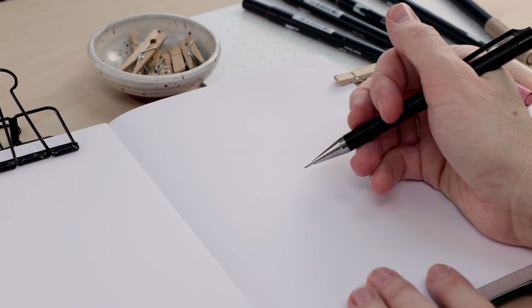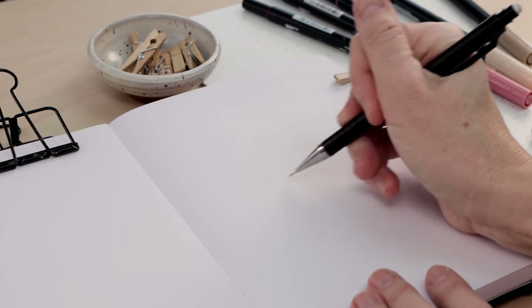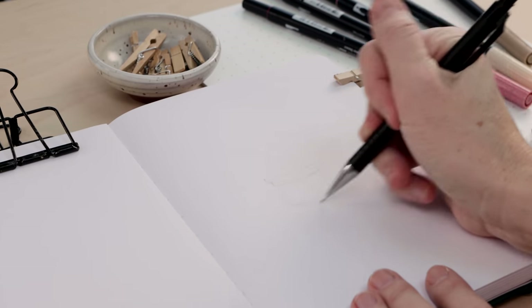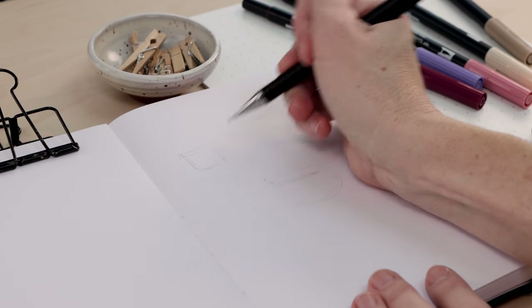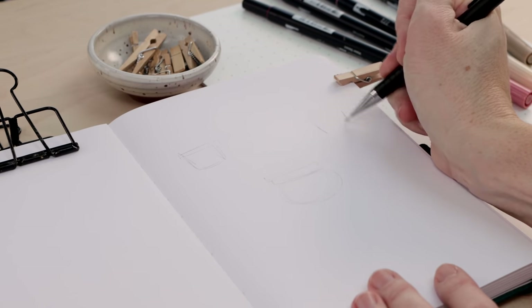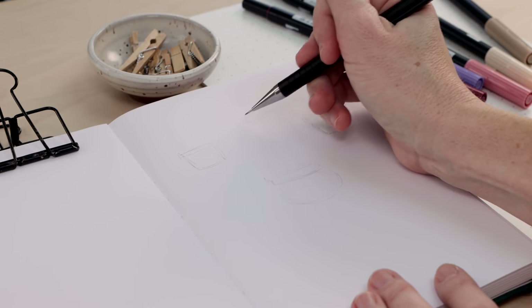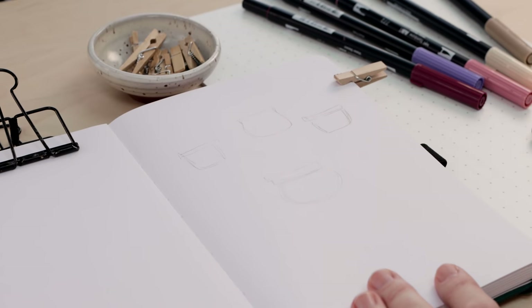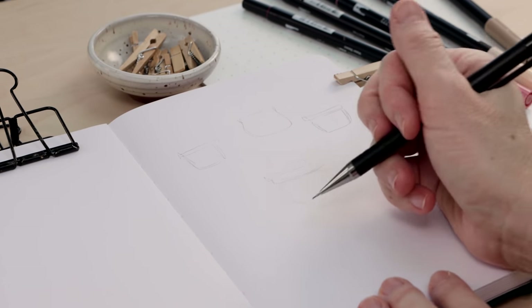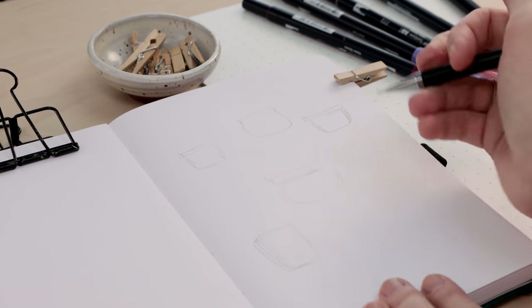So you've got your paper, pencil, and water-based markers or brush pens, and we're going to create a collection of potted plants. Working on a theme — like draw seven pairs of socks, seven different teapots, or eight or nine different potted plants — is a fun way to develop your illustrative style, work on a color palette, and test out a new product like a new pack of markers.